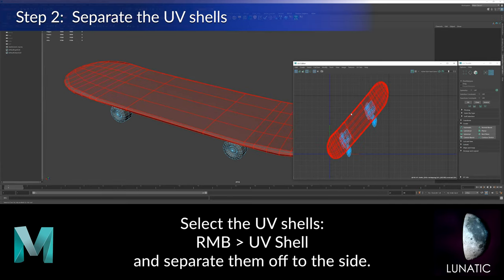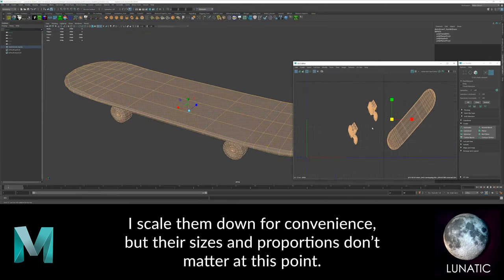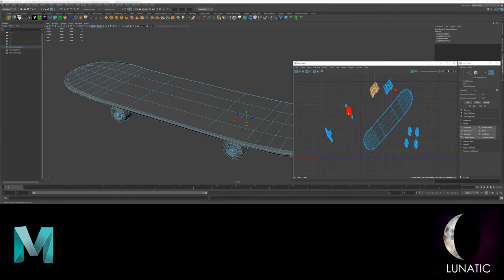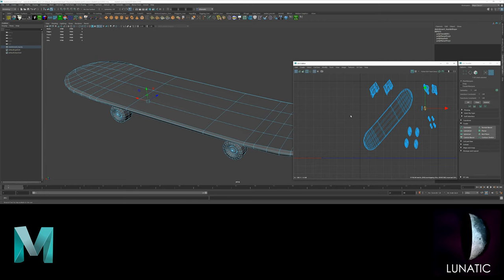Now select the UV shells and drag them to the side so that they don't overlap. You can scale them so you can see them better, but their size and proportions don't really matter at this point. You just want to see all of them clearly and group similar ones near each other.